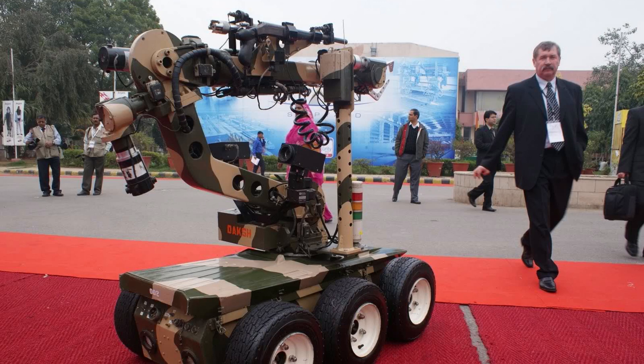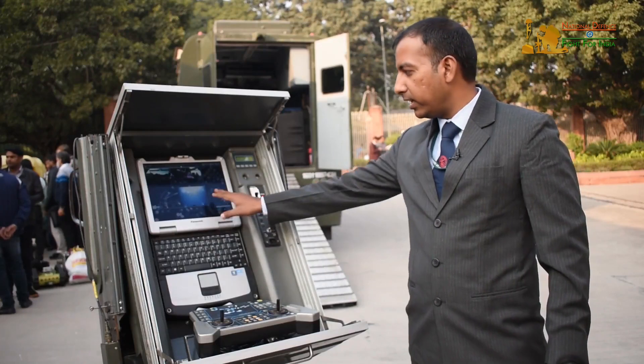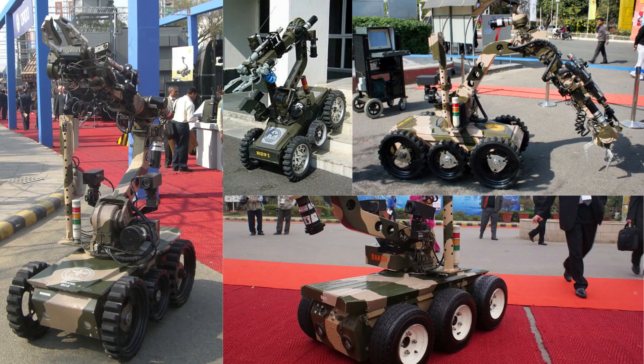It has a shotgun which can open locked doors. It can also scan cars for explosives. With a master control station, it can be remotely controlled over a range of 500 m in line of sight or within buildings. 90% of the robot's components are indigenous.